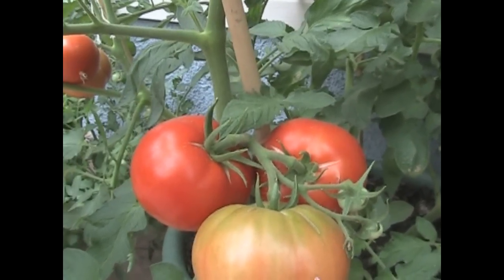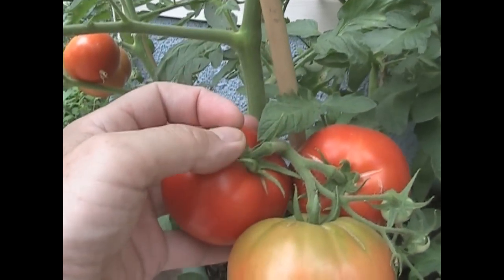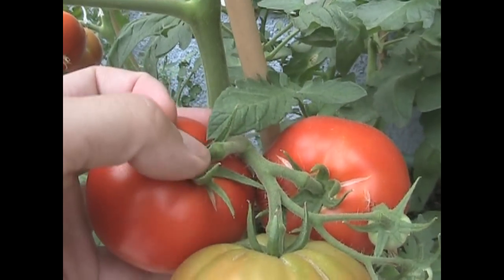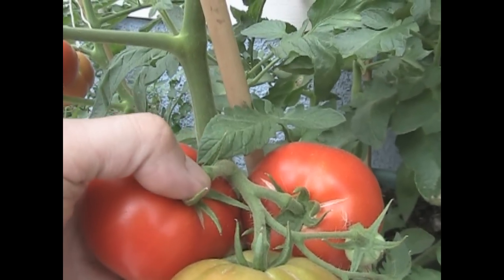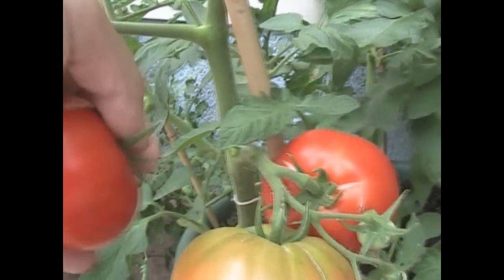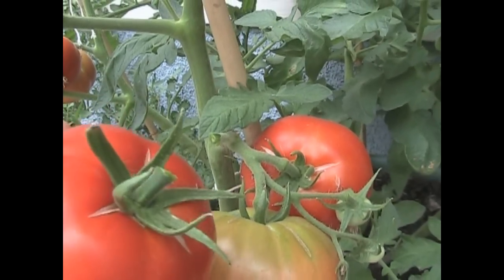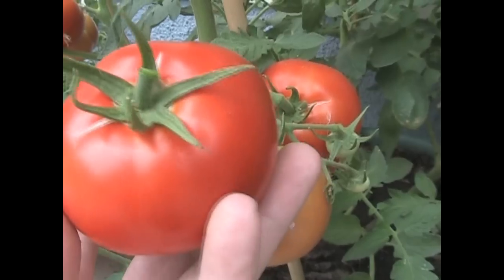When I pick a tomato I don't just yank it off the vine. Right up at the top you'll see there's like a knuckle. If you push your finger on the knuckle and then bend it against the knuckle, it snaps right off — perfect, doesn't break anything. That is actually a beauty.